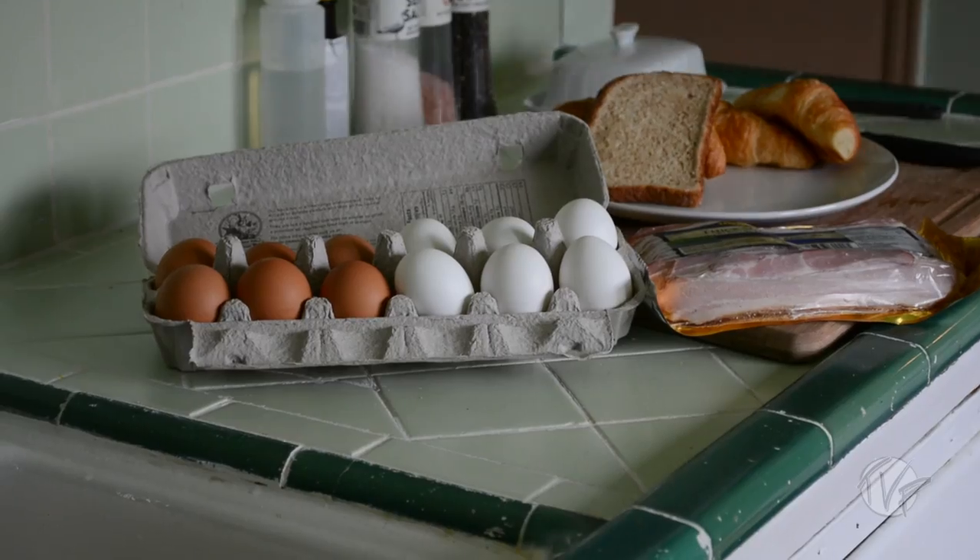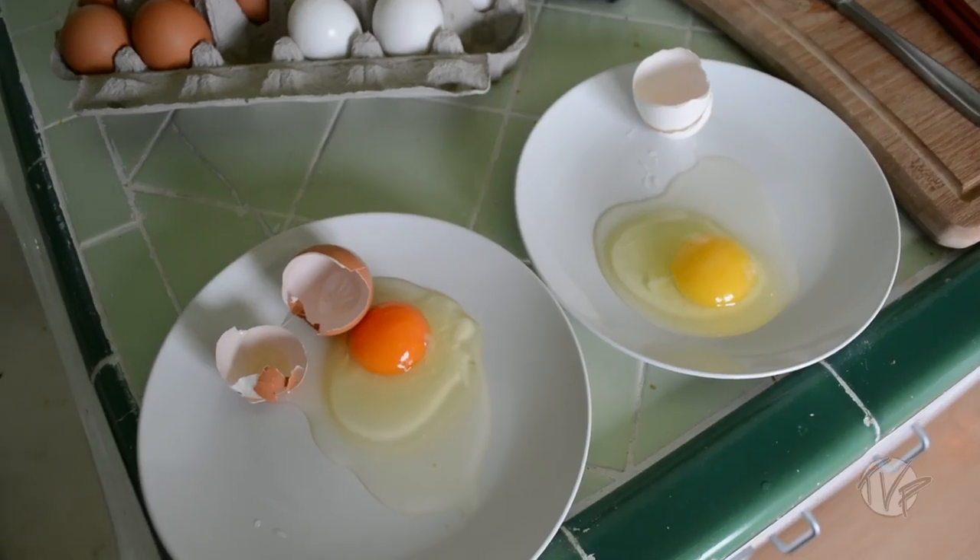I've noticed one thing about eggs — they come in two different colors: the brown egg and the white egg. Is there a difference? Nutritionally, no. The shell color varies depending on the breed of the chicken. Think about brown chicken, brown egg — white chicken, white egg. All eggs are the same on the inside, folks, and that's what's important.